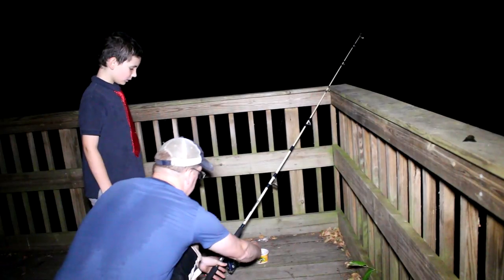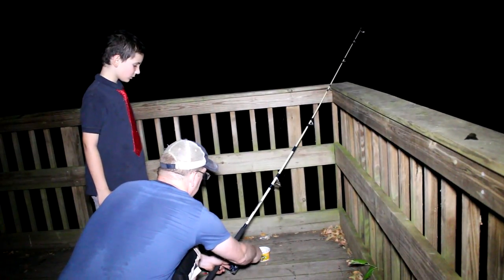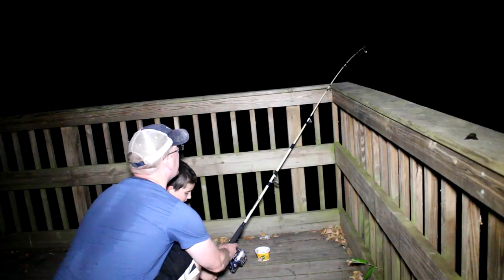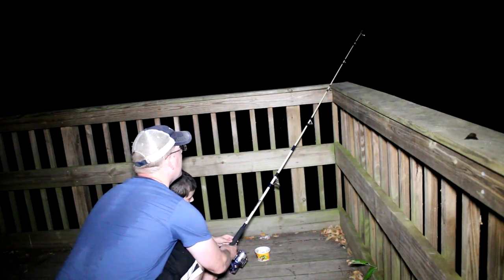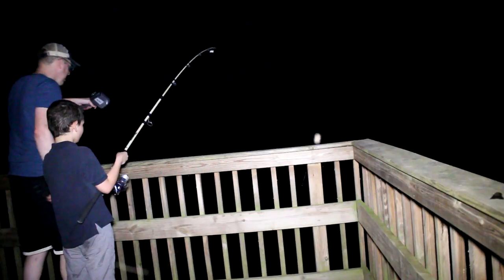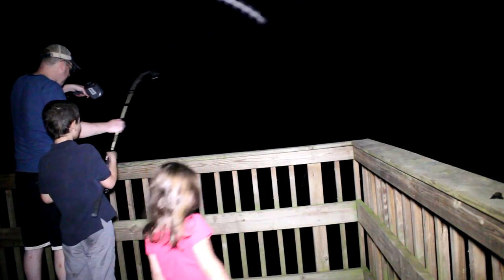Fish! Hear that alarm? First thing we do - crank that drag down because it was really loose. Now get down there and hold it like this, wait for it. Go like that - there he is, he's on! There you go, drag's on pretty good. There he is - get him toward your dad, get him in.